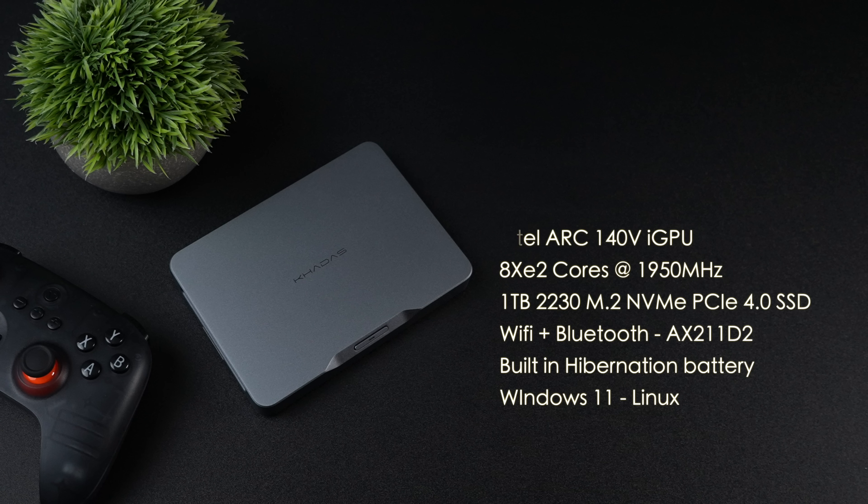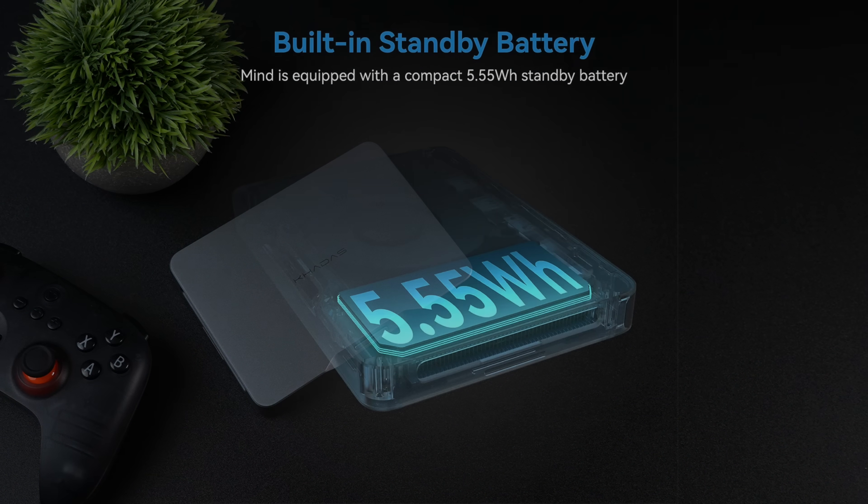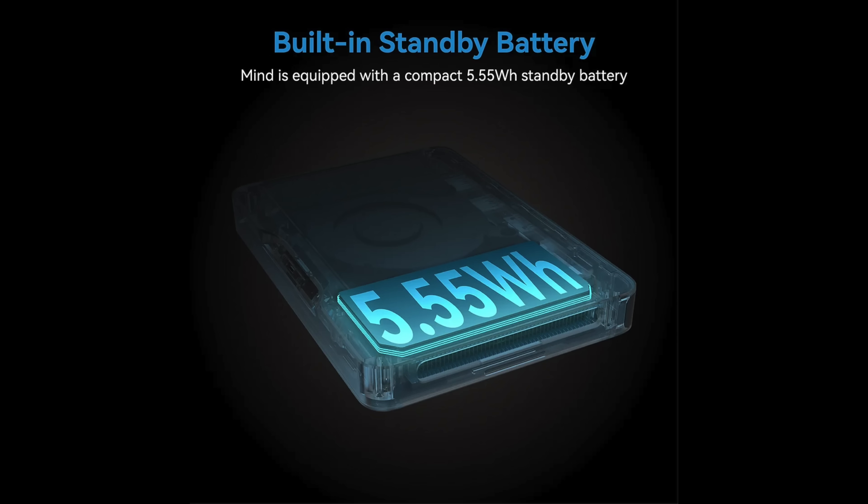The Mine also has a built-in standby or hibernation battery — it's not meant to run the unit full time. But once you put this thing to sleep you can unplug it and it'll be in hibernation mode. You could carry this thing around, move it over to a different monitor, plug it in and pick up right where you left off.